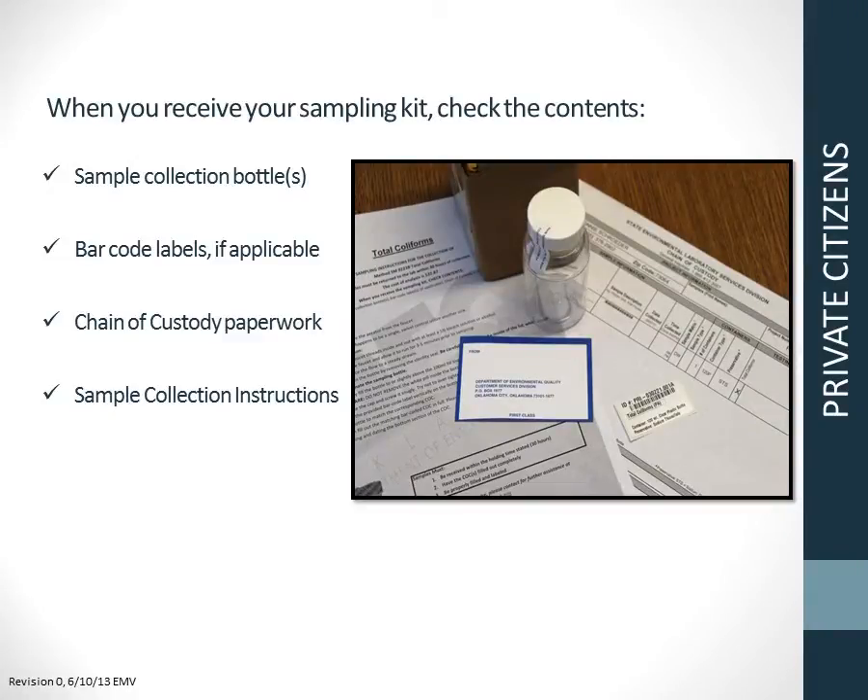When you receive your sampling kit, check the contents for the following: sample collection bottles with intact sterility seals, barcode labels if you pre-logged your samples, chain of custody paperwork, and sample collection instructions.